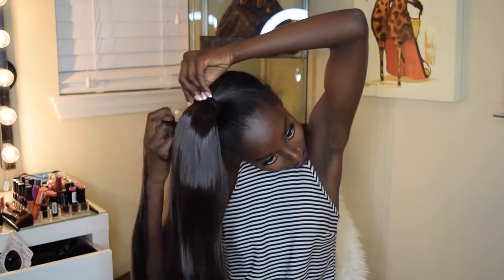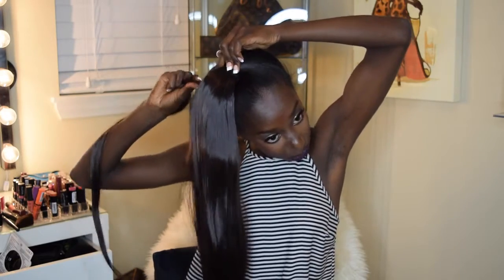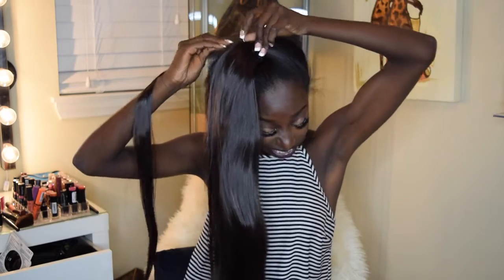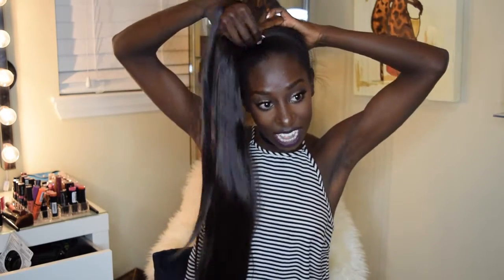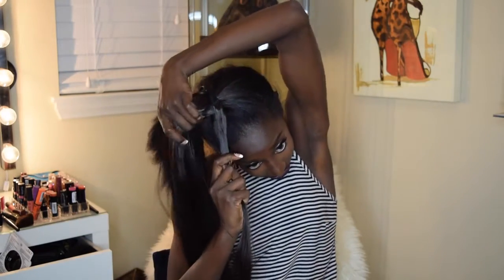I'm going to wrap it around like this — oh, it's actually really cute. So you just wrap it around, then this part has velcro on it. Try not to get it stuck to your own hair. Wrap it around like that and then connect it to the velcro.